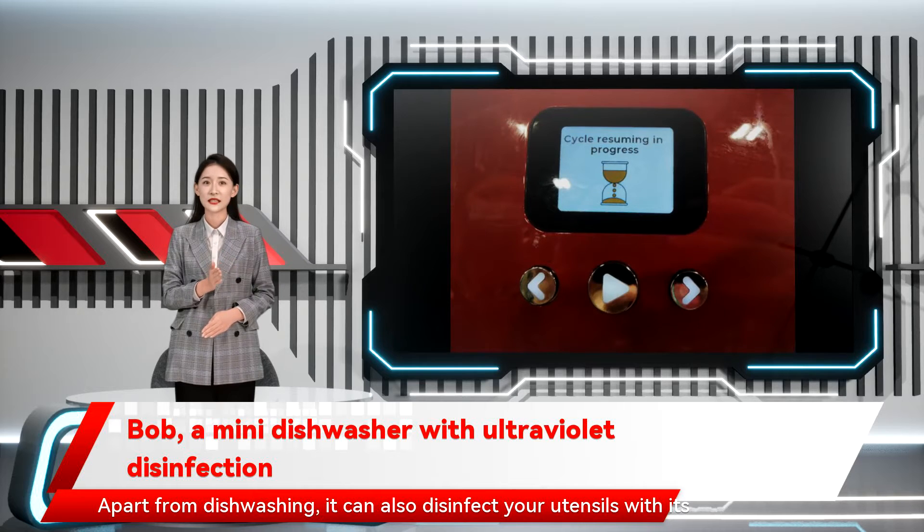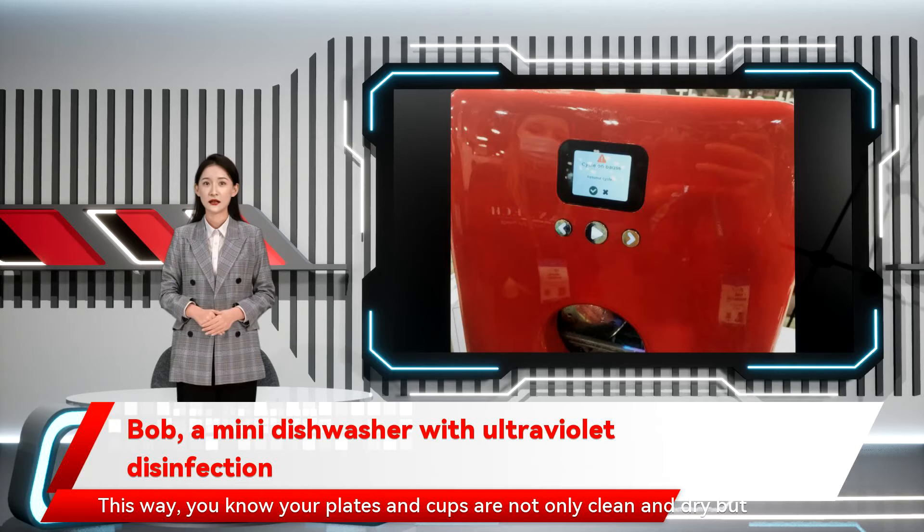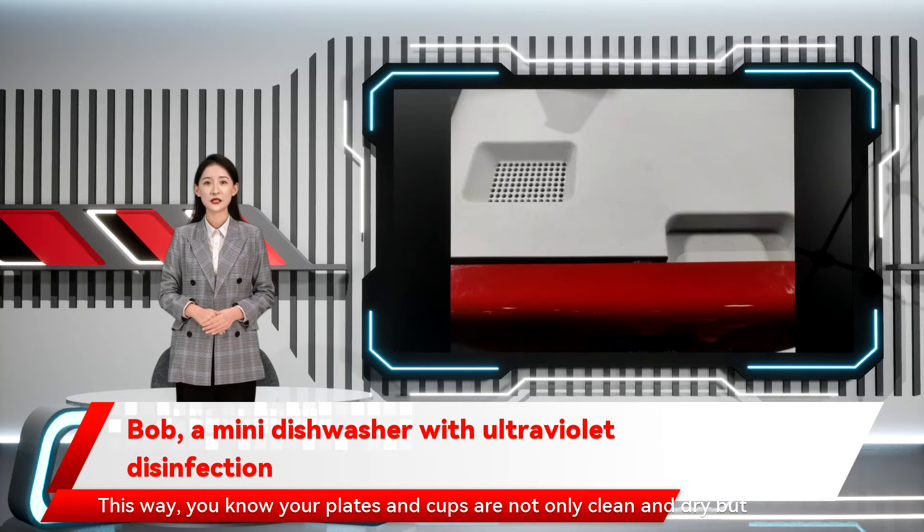Apart from dishwashing, it can also disinfect your utensils with its UVC light. This way, you know your plates and cups are not only clean and dry but also sanitized.